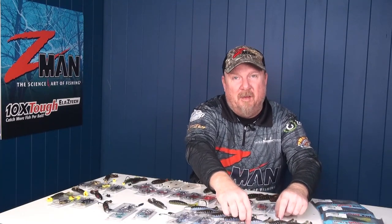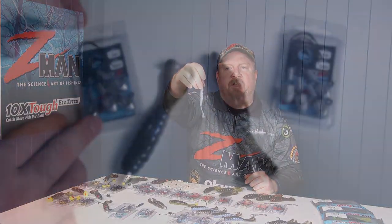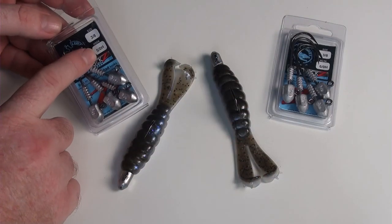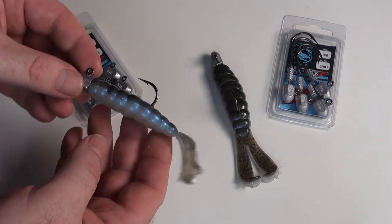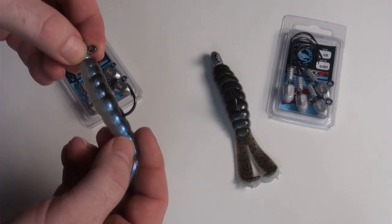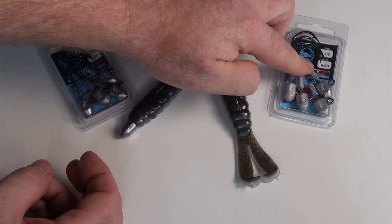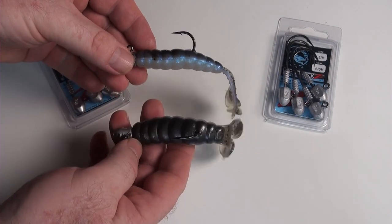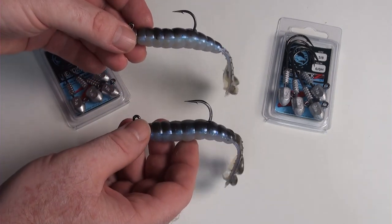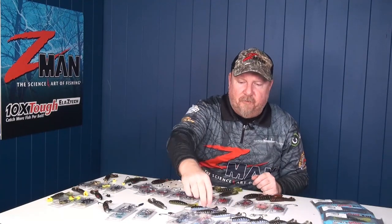The 4.0 is built on a Mustad brutally strong black nickel chemically sharpened hook. The 5.0 looks absolutely sweet — for those people chasing larger snapper, mulloway, big flatties, reef species, murray cod, barra, everything — that 5.0 fits in there beautifully, as does a 6.0. So 5.0 and 6.0 are brilliant in that 4.25 inch billy goat, going to allow us to catch some big fish. Get those paddle feet kicking on the back of that billy goat and get those fish fired up.